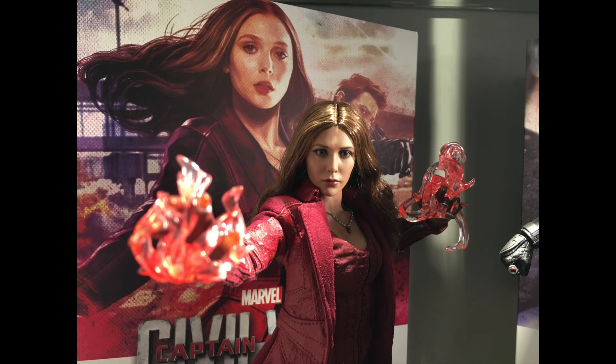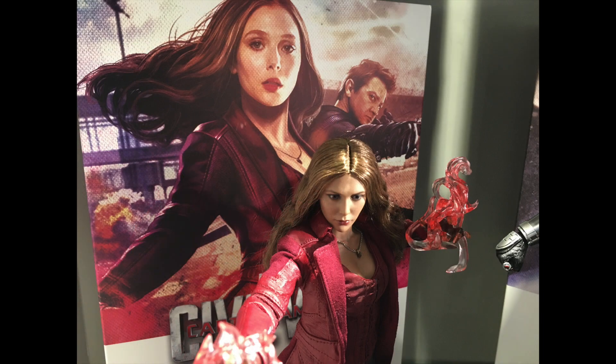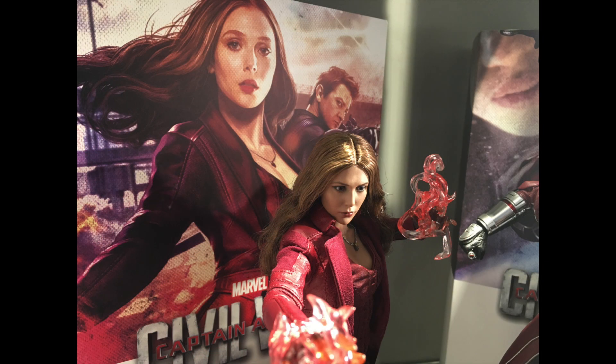This is the third edition of Scarlet Witch. We have the first version from Avengers 2: Age of Ultron, then we had the New Avengers version which was towards the end of Age of Ultron, and this is the Civil War version.